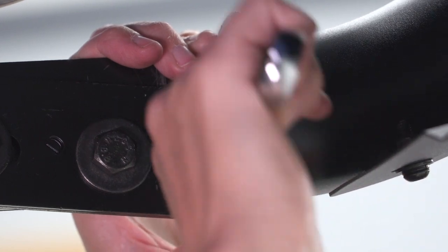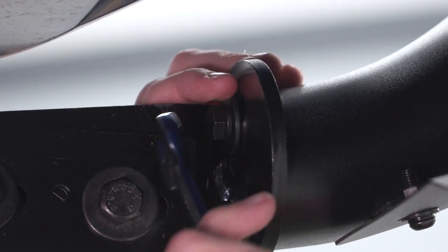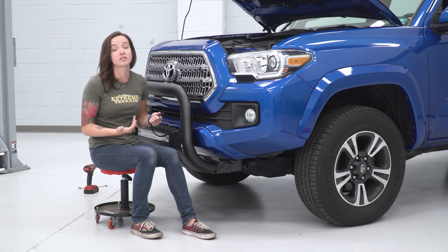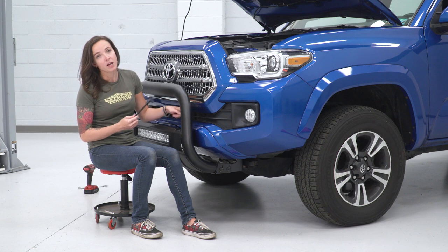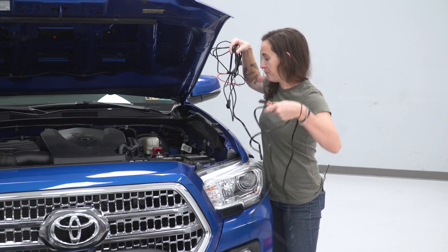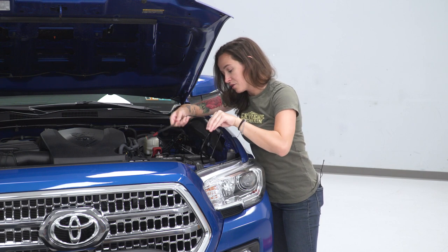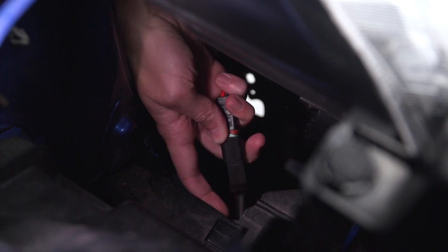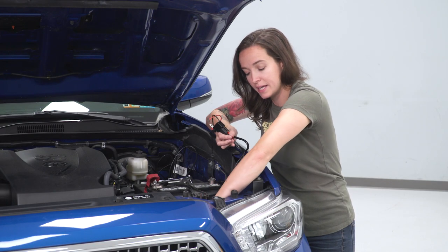Now that our bull bar is mounted to the front of our Tacoma, we do have to wire up the light bar. It's nice that they included plug-and-play harnesses so it's just a matter of running it through the truck. You can run this wherever you'd like, but we're going to run it right through the bottom of the grille as it's a convenient spot. With the supplied wiring harness, we're gonna run this from the light bar down through the side of the engine bay and through the firewall, placing it in the engine bay and running the front through the back of the headlight portion of the rad support to the other clip on the light bar. Once you're happy with the routing, plug the connector on the pigtail into the connector on your wiring harness, and secure the remainder of the wiring harness in the engine bay so it doesn't move around.